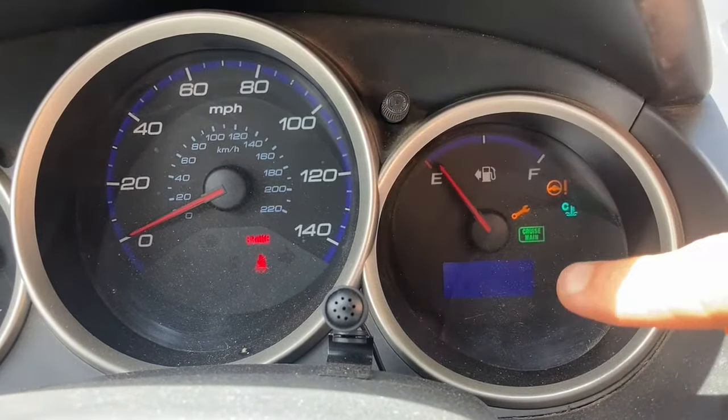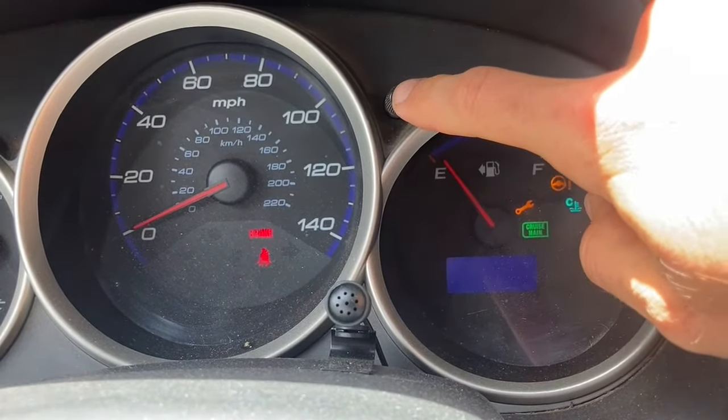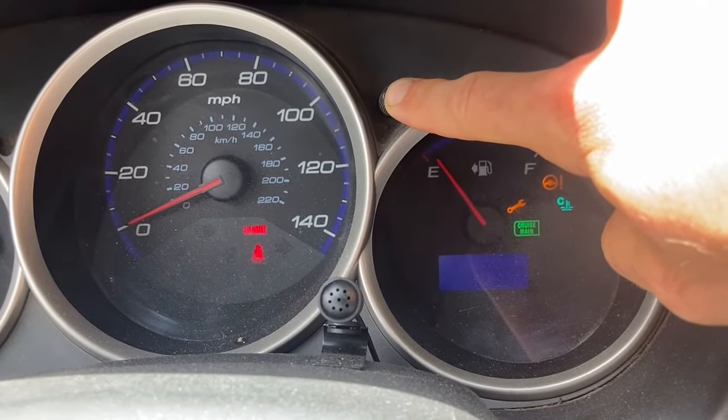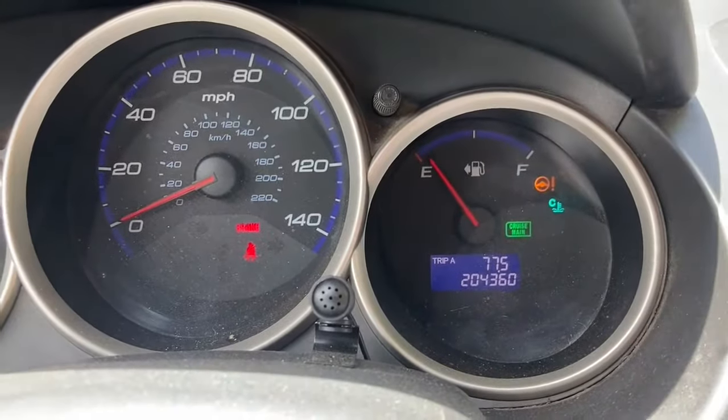Once it starts to flash you can let it go, and so once it's flashing like this, you will press and hold it down again and just give it a few more seconds. And that's going to now read 100% and it's just going to disappear.